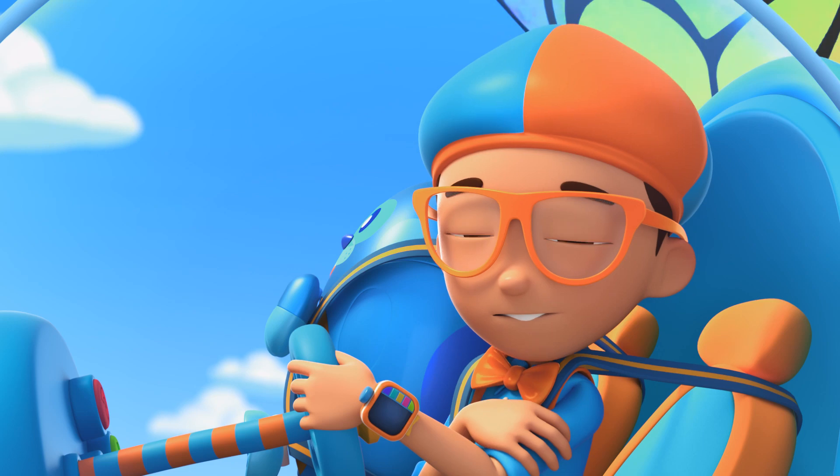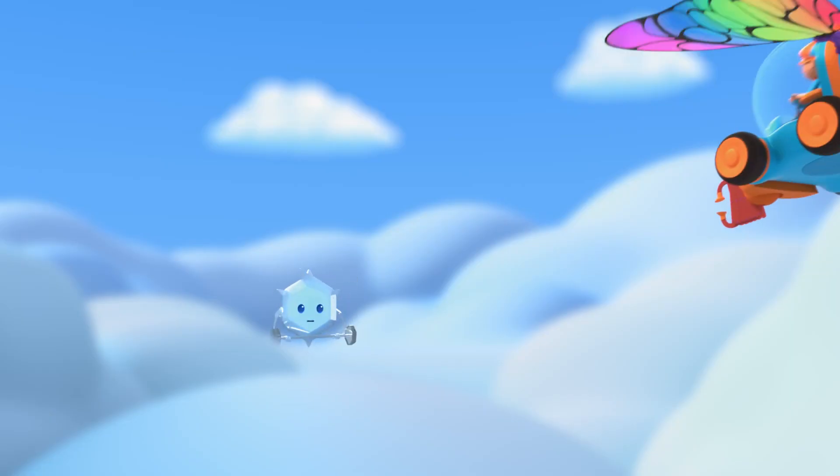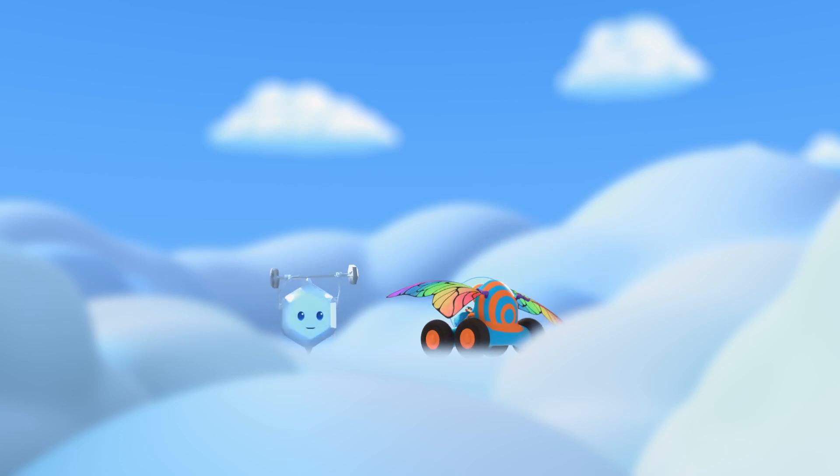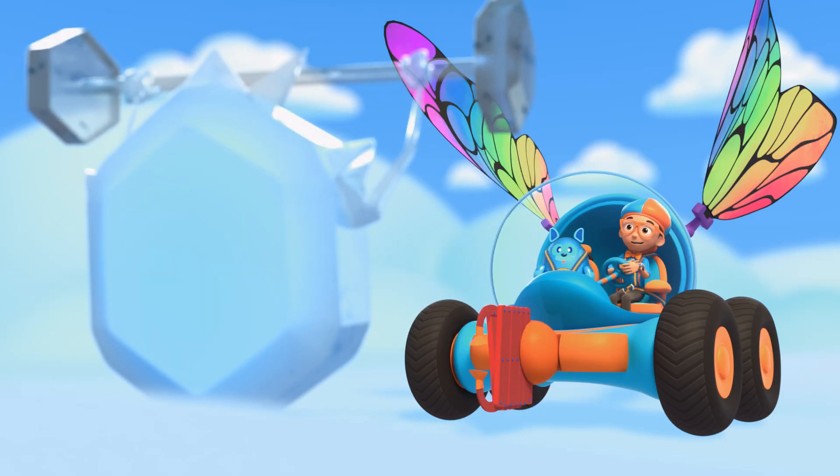We're way up high and the air is very cold. Isn't it so chill? Welcome to my cloud. Hey, it's me, Blippi, and this is Deebo.